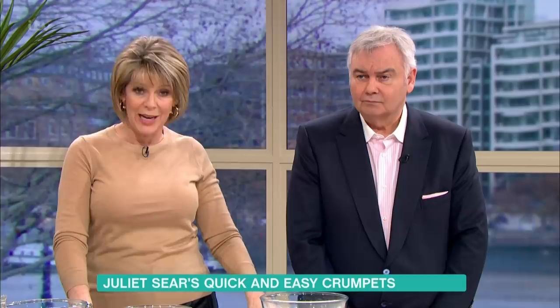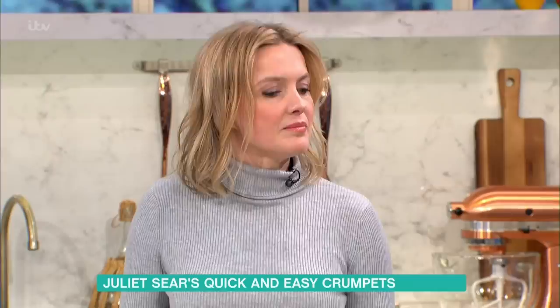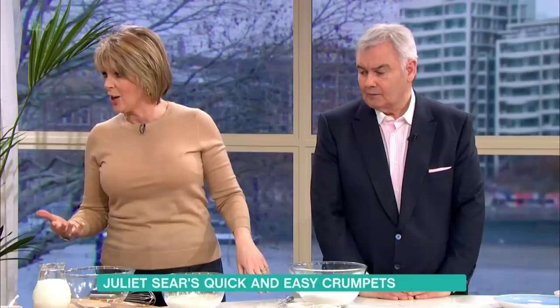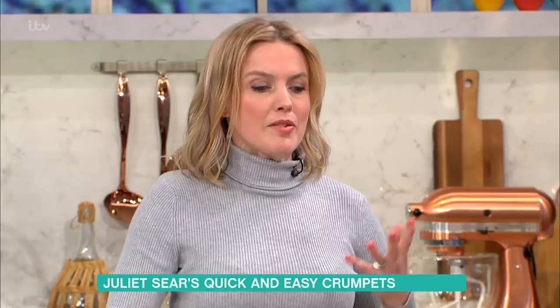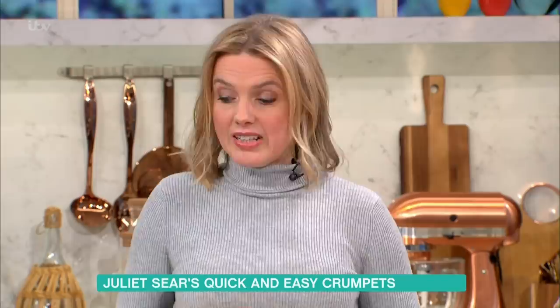Crumpets are apparently one of Britain's favourite breakfast foods, with over a million flying off the shelves every week. But Juliette Sears is with us today, and she says that while it's easy to buy crumpets, they're not that difficult to make yourself. The holes aren't complicated — all the ingredients do the work for you, creating the bubbles, with store-cupboard ingredients.